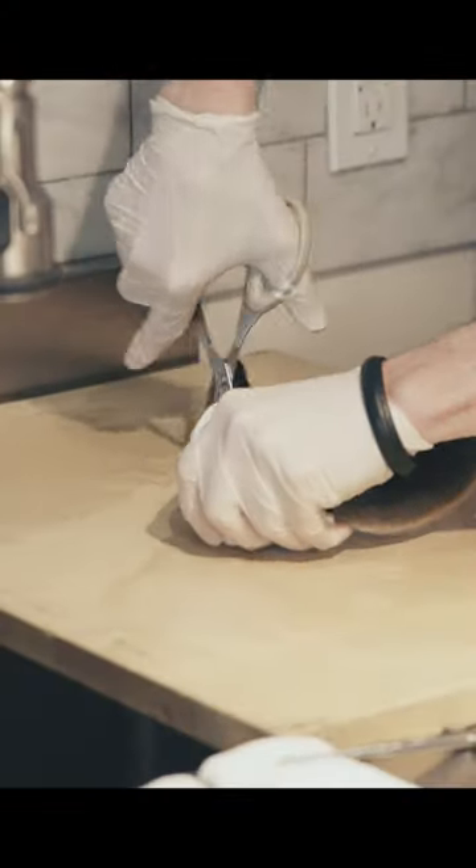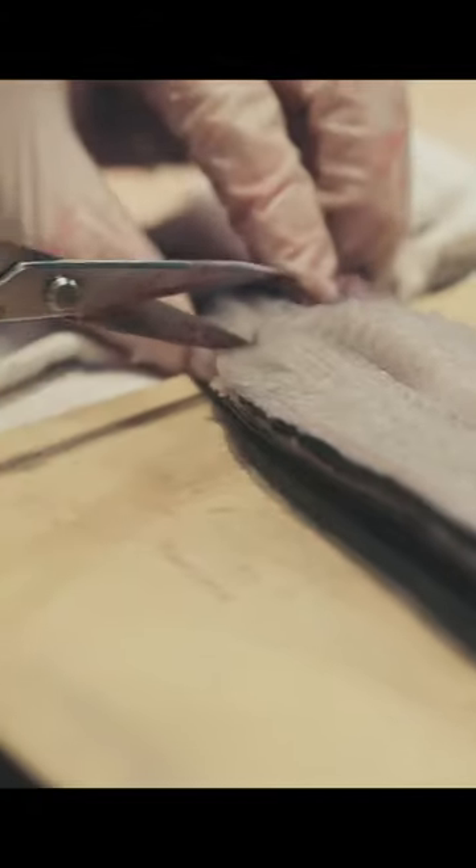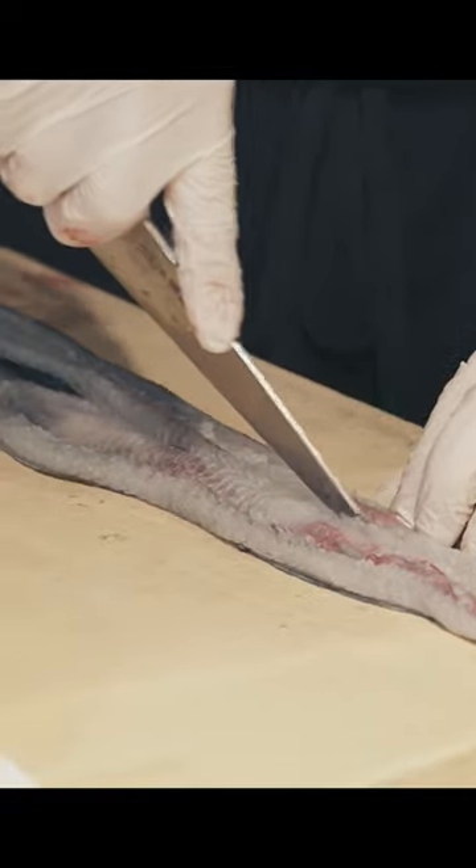But it cuts right in the head, with the head attached, because then... snip right here. You can take the other coltello, like we're doing right now.